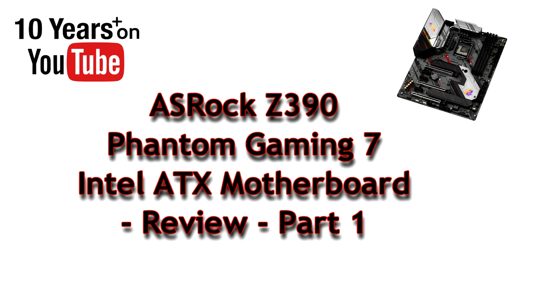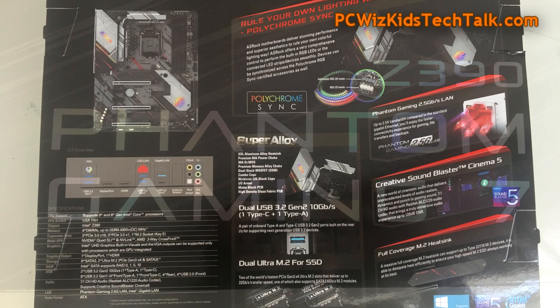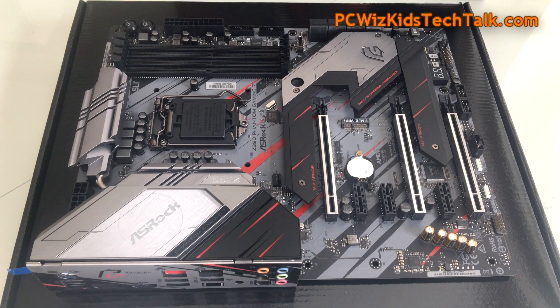PCWhisket here with the latest from ASRock, the Z390 Phantom Gaming 7. This is an Intel ATX motherboard, and today we have it here in my hands, brand new, out of the box.